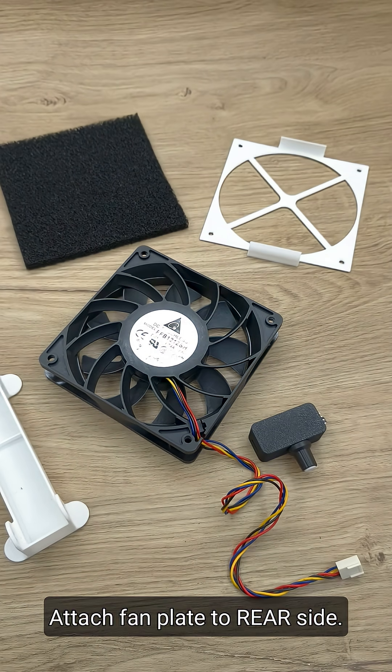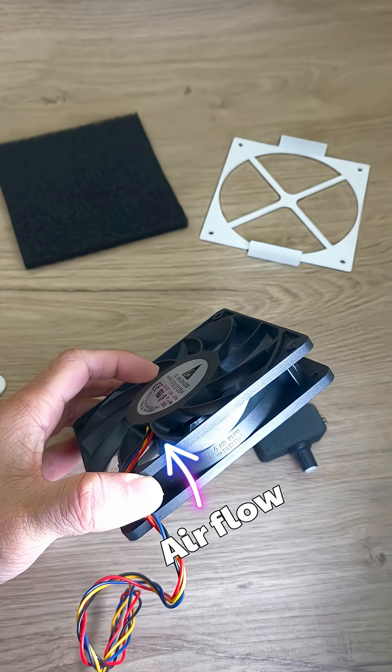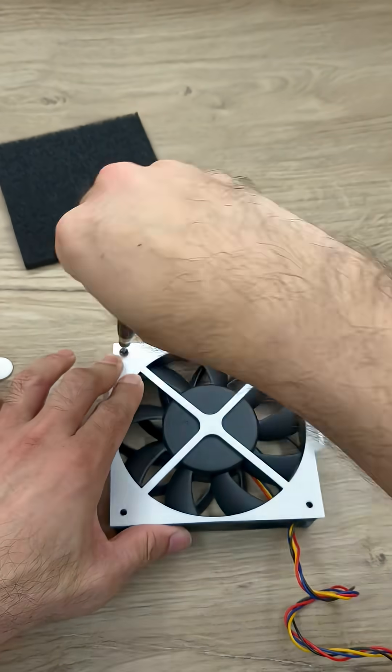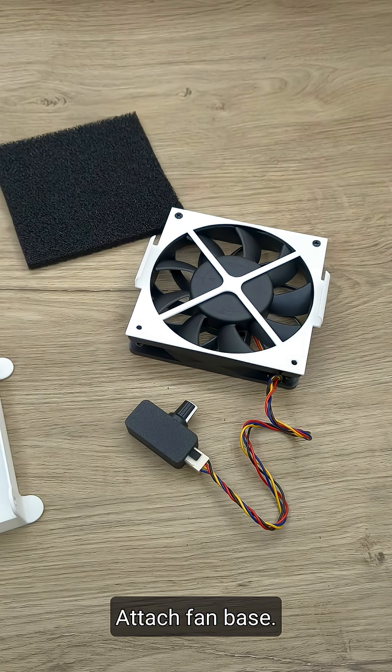Start by attaching the plate to the rear side of the fan. Take note of the airflow direction. Then attach the PWM controller — place it in the base and attach the base to the fan.